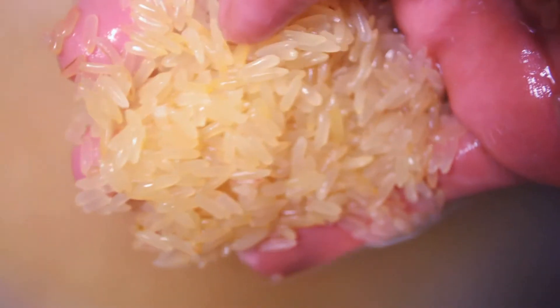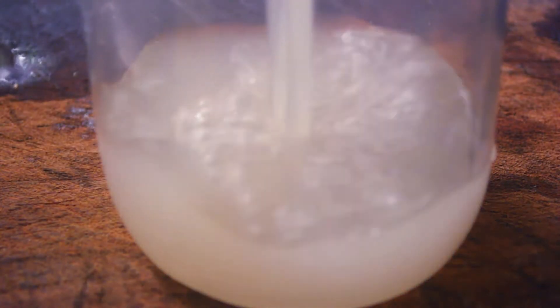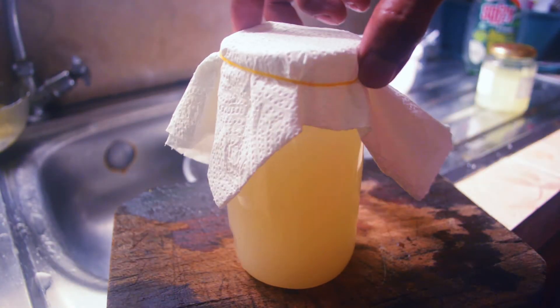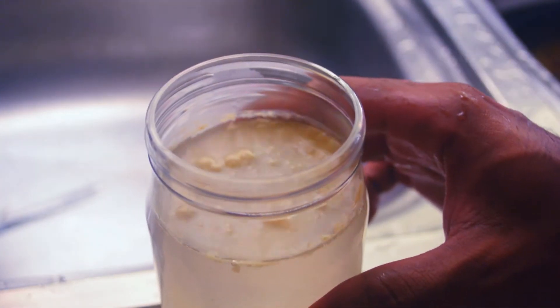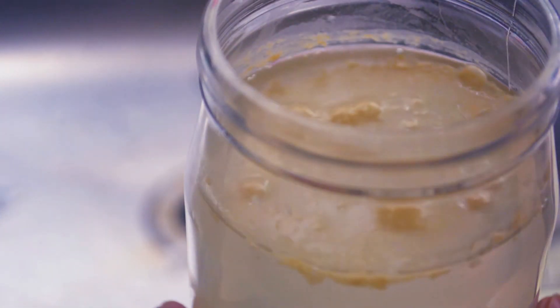You want to fill a container with the wash and cover it with a breathable lid. Let this sit for about 3 days until you see a scum layer forming on the top, which indicates that organisms are present and growing in the culture medium. It should not have any colors indicating molds, and it should have a slightly sweet aroma.